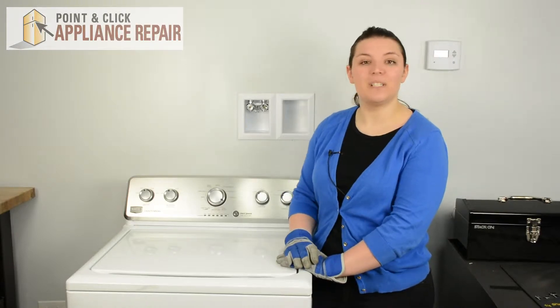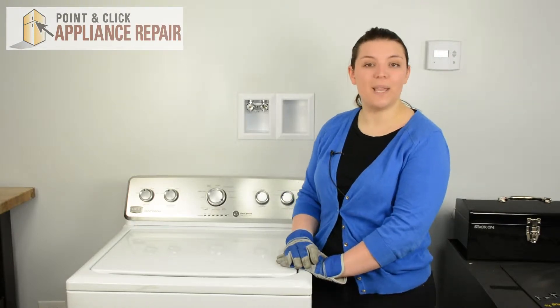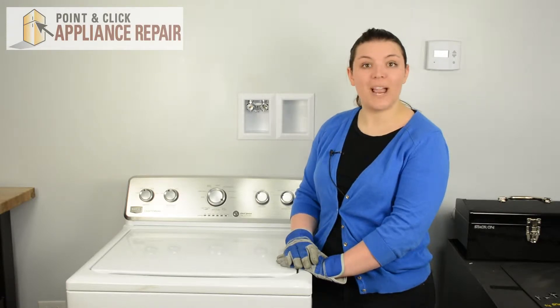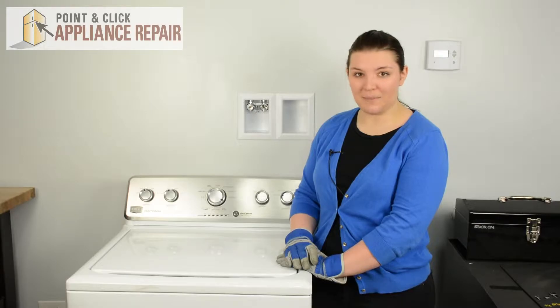Hi, I'm Sherilyn and today we're going to be replacing an upper agitator in a Maytag washer. You may need to replace your upper agitator if yours has been cracked or damaged. This repair should only take about 5 to 10 minutes.